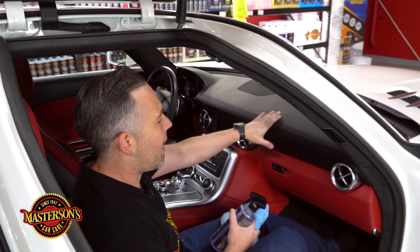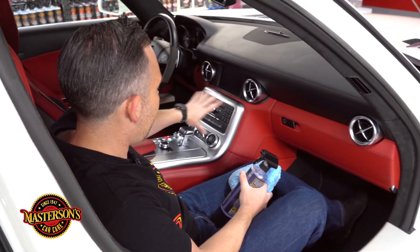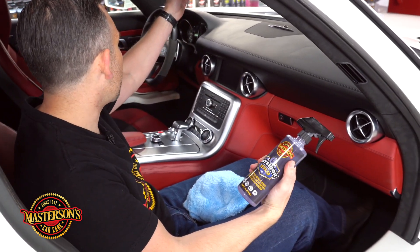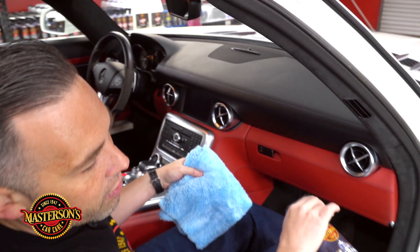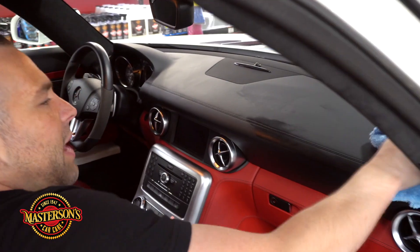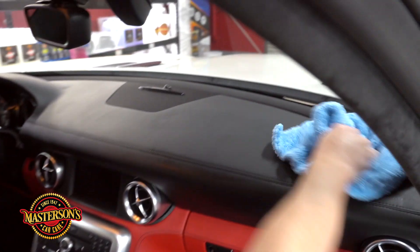Now this car has a full leather dash, screens, lots of buttons, and textile surfaces. The Mastersons Interior Detailer works great for that. Let's turn on some lighting here. All you gotta do to use the Interior Detailer is spray it on the microfiber towel and then just wipe everything down, and this is going to give an OEM matte finish on the dash.